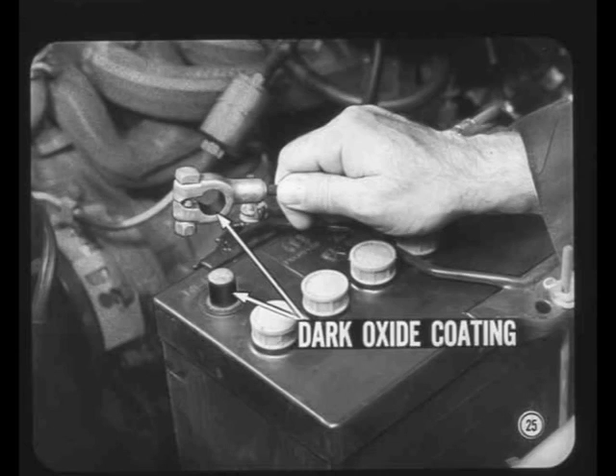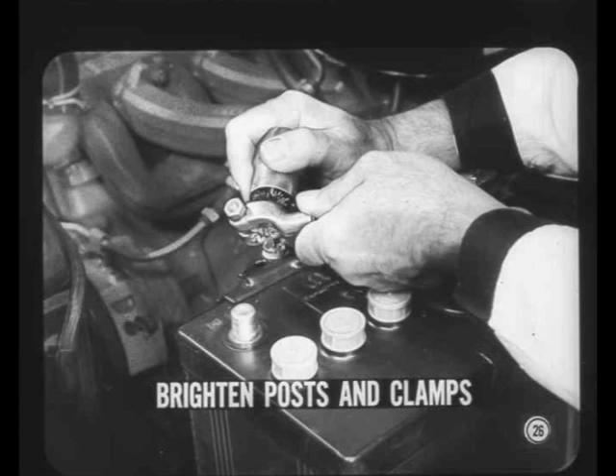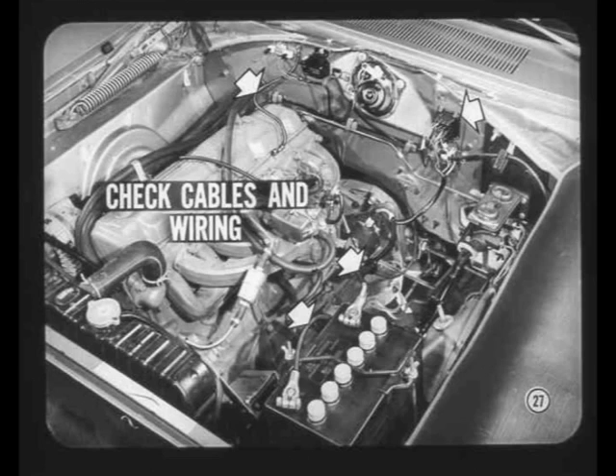Beginning at the battery, there's always the possibility that lead oxide forms under the cable connector clamps. This thin, dark oxide coating can build up enough resistance to upset regulator operation and may put the whole electrical system out of business. As a regular part of a tune-up or any electrical system test, always brighten up the battery posts and inner surfaces of the cable clamps with a wire brush to ensure there's no high resistance at these points. Check the terminals at the other ends of the cables for tightness and general condition. Be sure the cable terminals don't turn as they're tightened, or you may break the cable strands.